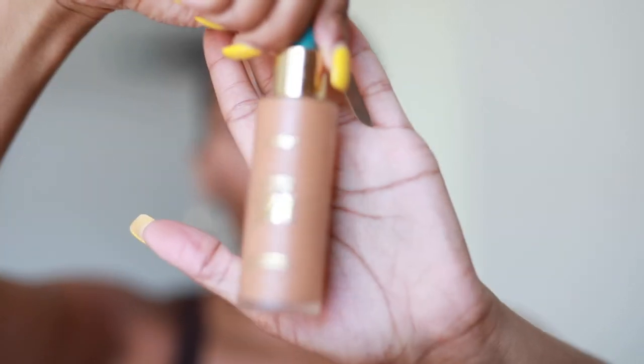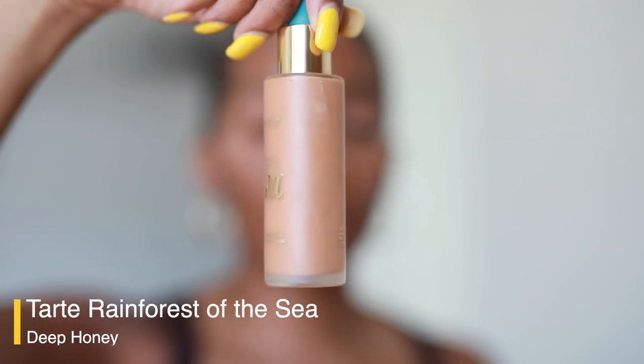All right, so we've got that even base. I'm going to take my Tarte Rainforest of the Sea Foundation in the color Deep Honey. Y'all, why are they discontinuing this foundation? I've been using this for about four years. It's a water-based foundation — no oil in it, so that's why I don't break out. It's hypoallergenic and has skincare benefits. This is my favorite foundation and they're discontinuing it. Their replacement is not even close to being as good.